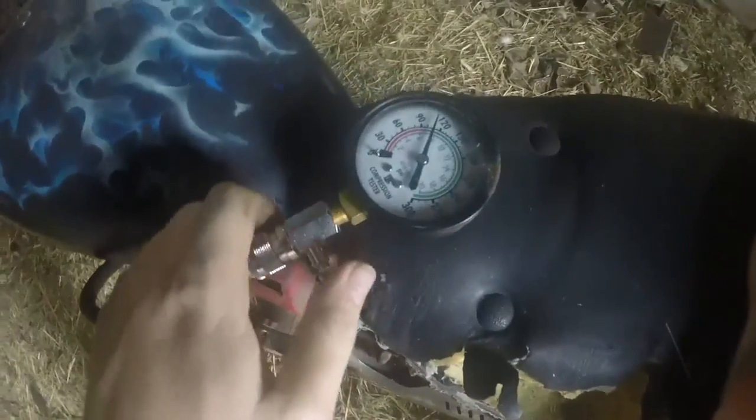On a two stroke engine when you do a compression test you have to hold your throttle wide open. Start pulling, and keep pulling until the gauge doesn't go up any more.